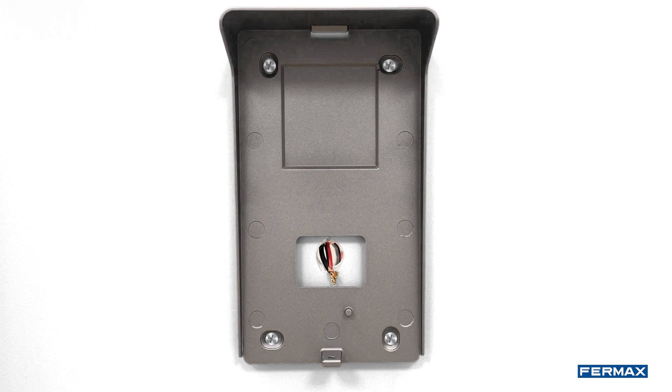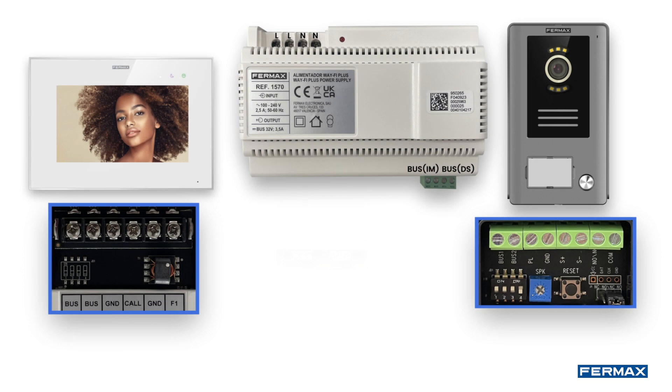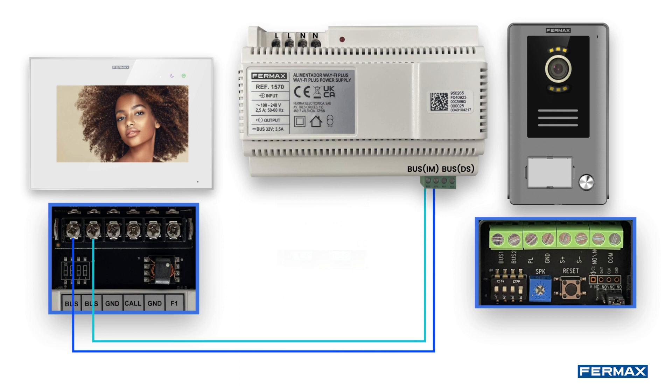Once the brackets are fixed, we can start with the wiring. Let's start with the wiring of the monitor. On the back we find different connectors. On the two screws of the bus, we will connect two wires to the bus IM terminal strip of the power supply.